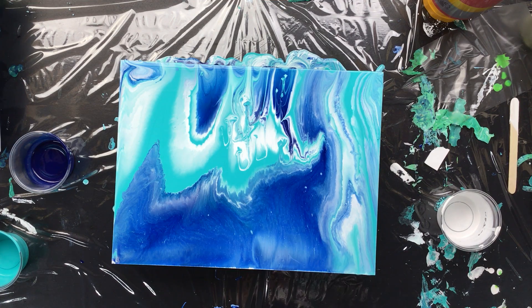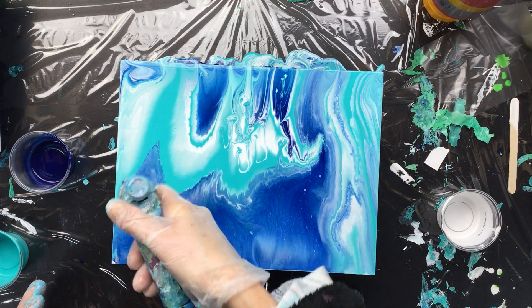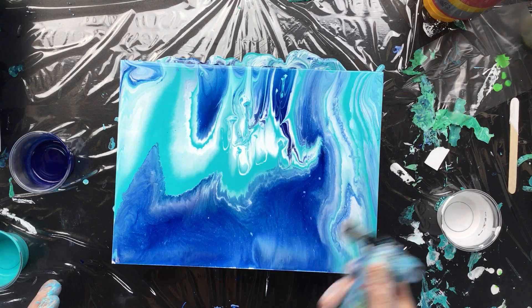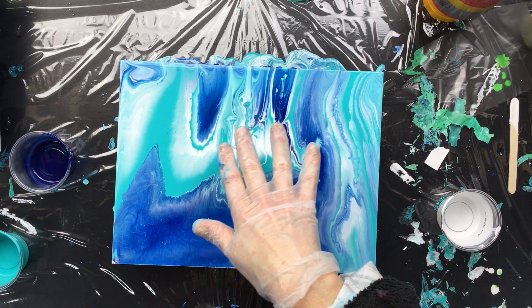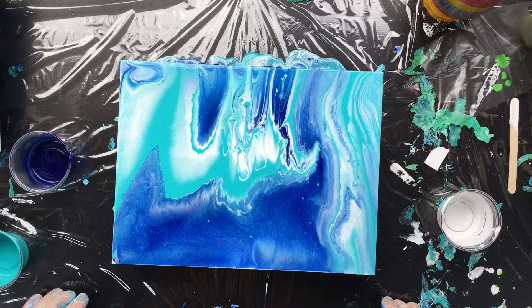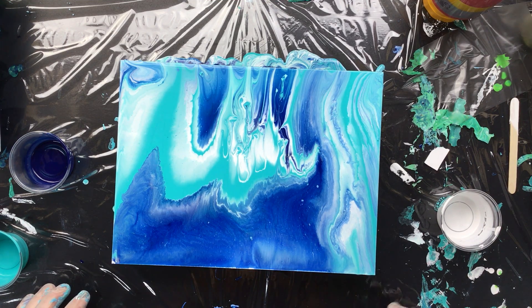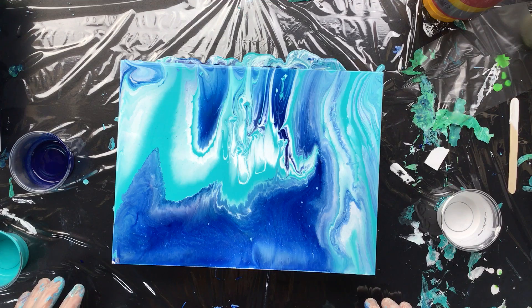I am going to try and torch it a little bit, just to give it a little warmth. I kind of like what's happening here — I like this bit, I'm not too fond of that part, but I like this. Normally I'd give it a couple of minutes, but I'm not seeing much happening. I do like that though — this is beautiful.